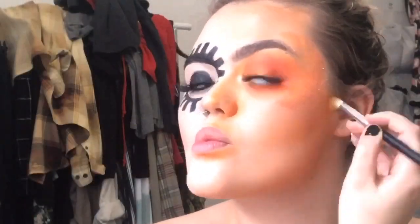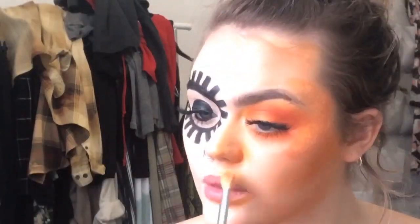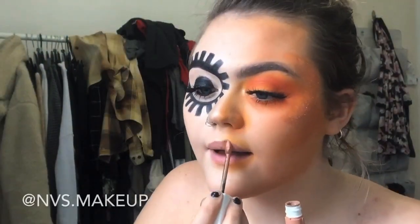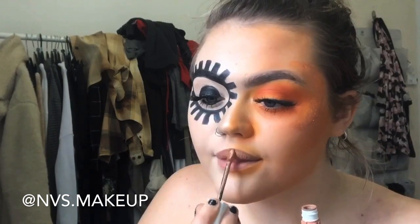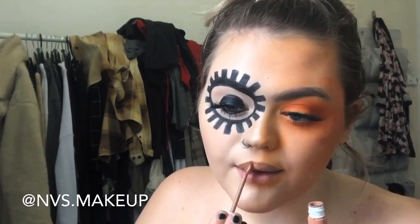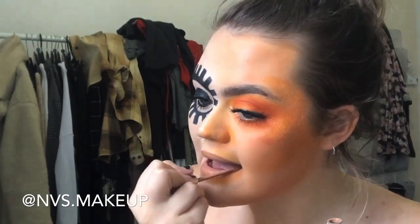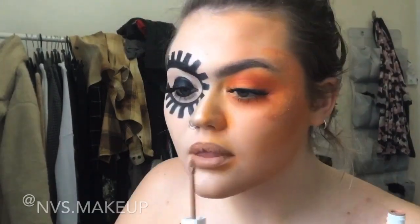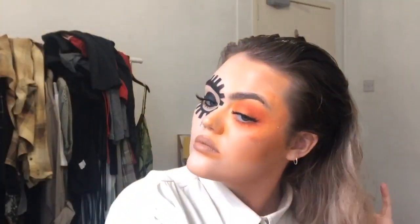I'm just going back in with that deeper orange shade again to add some more shadows on that side of my face — around my nose and under my lip. The glitter on the side of my face is from a brand called Viki Lashes, an indie brand on Instagram — everything will be linked and tagged on the Instagram post. The lipstick I'm using is a Maybelline Super Stay Matte Ink lipstick.